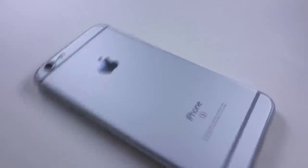Today we're gonna custom paint an iPhone. So who's calling me? Hello? Hey girl, what are you doing?